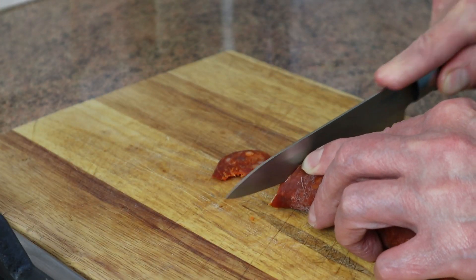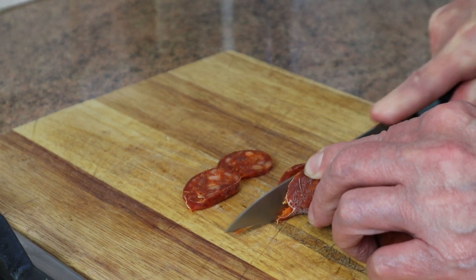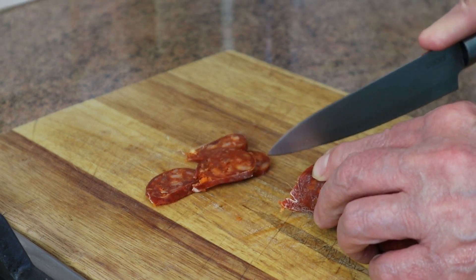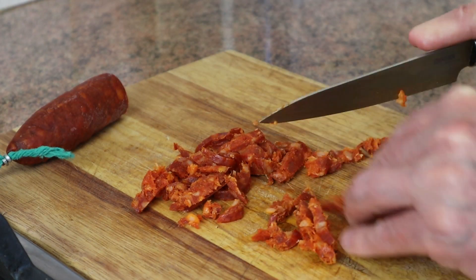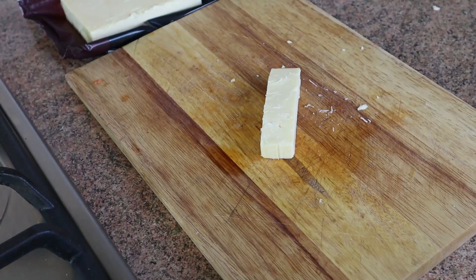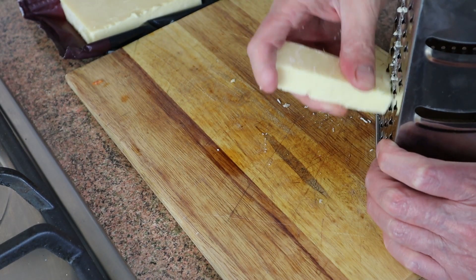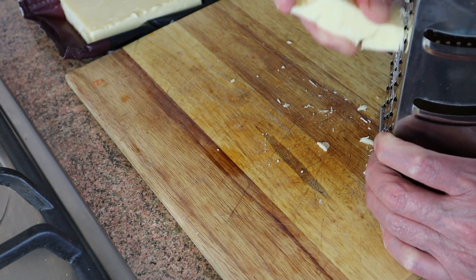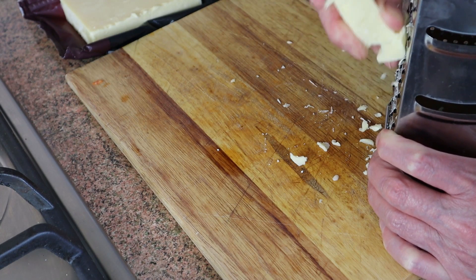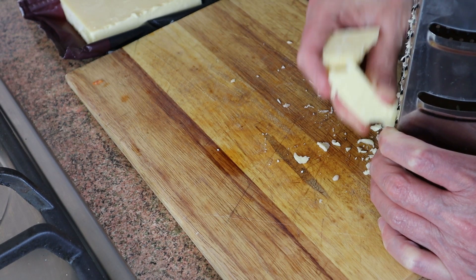Slice the chorizo fairly thinly and then we're also going to dice it up to make wonderful little packets of taste mixed through our eggs. Whilst the pre-grated cheeses are convenient, they have the addition of an anti-caking agent in there which tends to be carbohydrate based, so just by adding this step in we can keep the carbs lower.